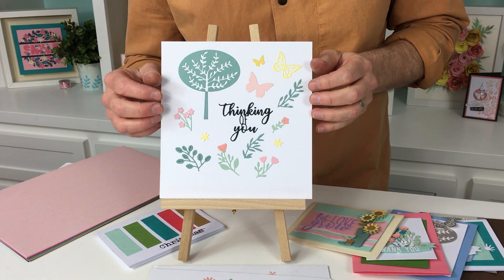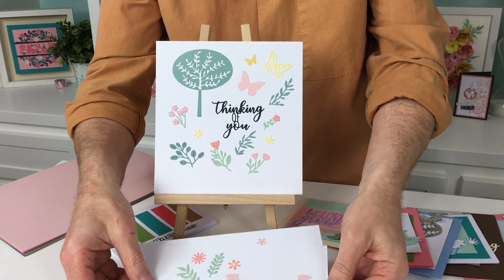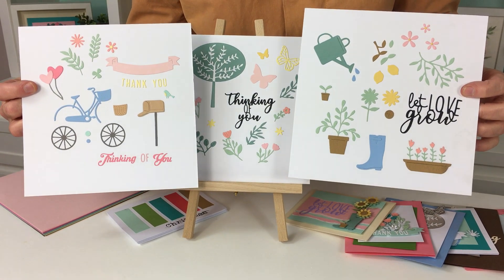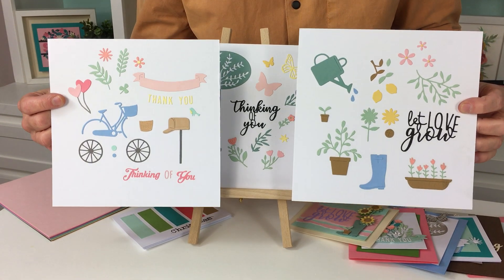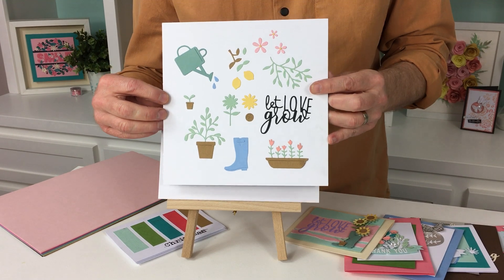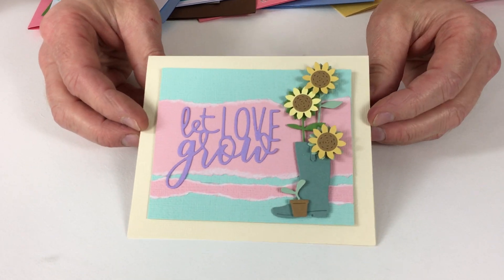I would choose this set if only for that wonderful tree, but you can see from the three sets they are all designed by the same designers, so stylistically they go together perfectly. Now let's take a look at some examples of what you could be making if you decide to take these dies home.